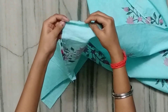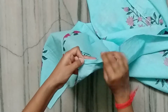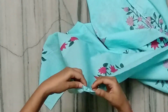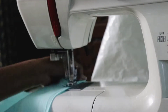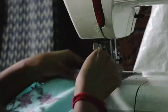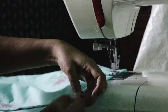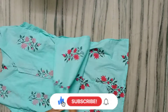Then I will hem the sides with a double fold. First, you have to pin up here so it will be easy. First, stitch the sides, and then the bottom.